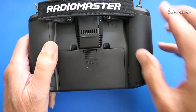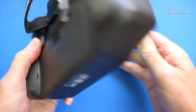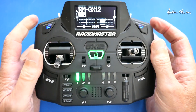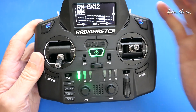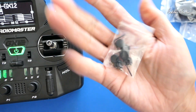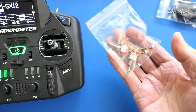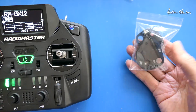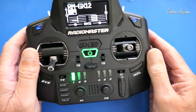Over on the back we have rubbery covers. If you take them off you can get access to adjust the gimbals, spring tension, limits, and all that sort of stuff — changing from mode 1 to mode 2 without having to open up the back. We also get spare springs and hole covers, plus the provided momentary and two-position switches, and alternate switch panels for the top of the radio.